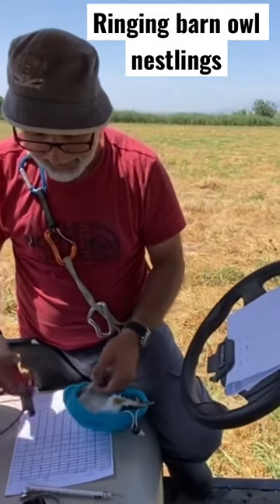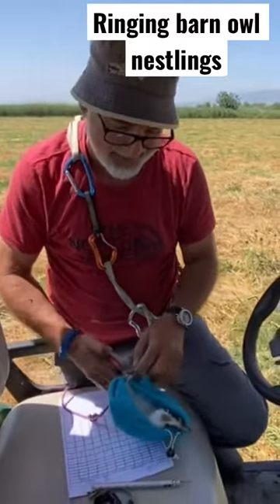Here he has the nestlings. He has this very nice golf cart that he cruises around with.